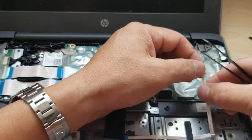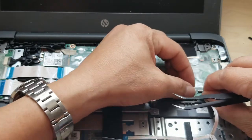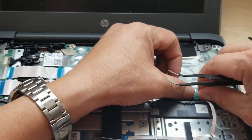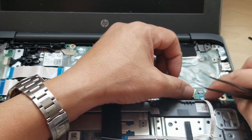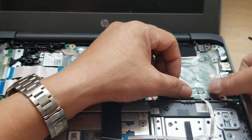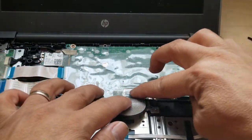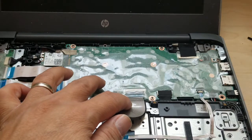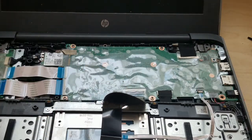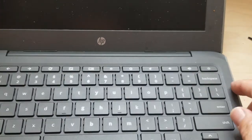Lift the tape and make sure the clip is lifted up, then slide the cable in and pop the clip down. Put the tape back down and make sure it snaps down so it holds both connections in place and they don't get yanked out easily. Then turn the keyboard up.